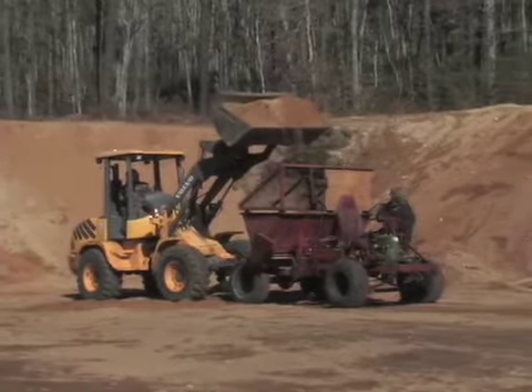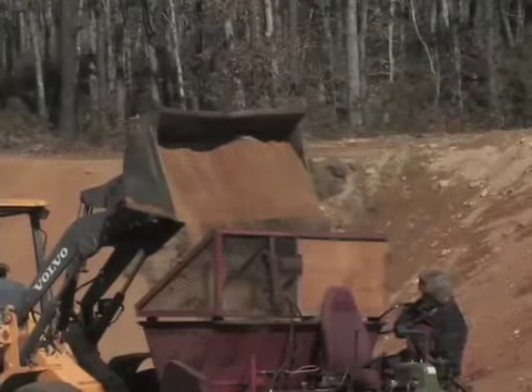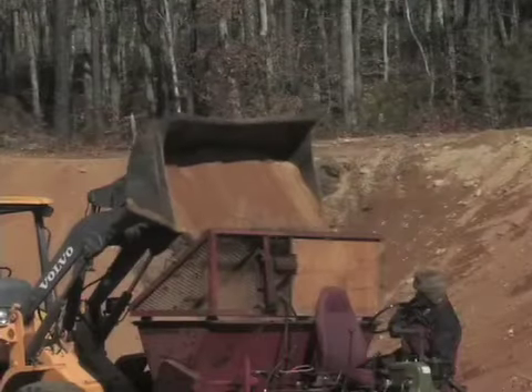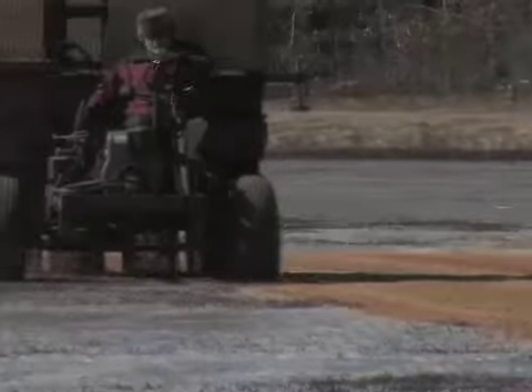Sometimes when the weather's colder, the sand comes out thinner, and no matter how much we adjust the spreaders, we can't get it to come out thicker because it's freezing in the hoppers. Sometimes you like to put it on thin so that you don't have any piles out there to go out and rake in the spring.